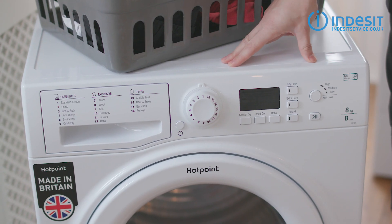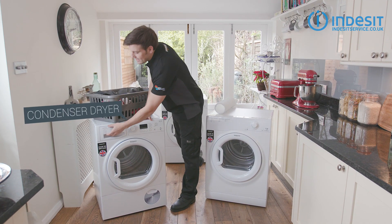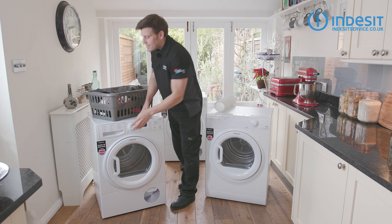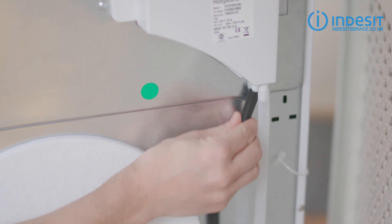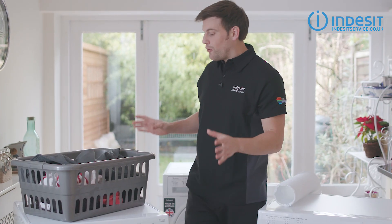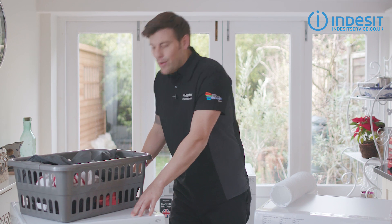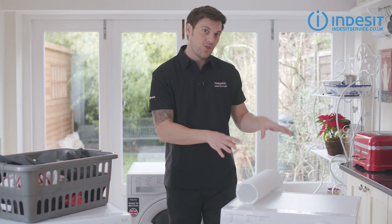No such concerns though for a condenser dryer. These dryers work by condensing the excess moisture into water, which is collected in a reservoir that you need to regularly empty. Some condenser dryers like this model have an optional hose attachment which you can connect to the waste water pipe, so you don't need to empty the reservoir. With no need for a vent, these can be placed practically anywhere in your home.